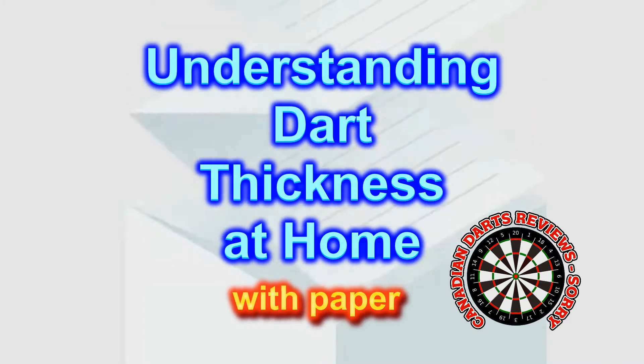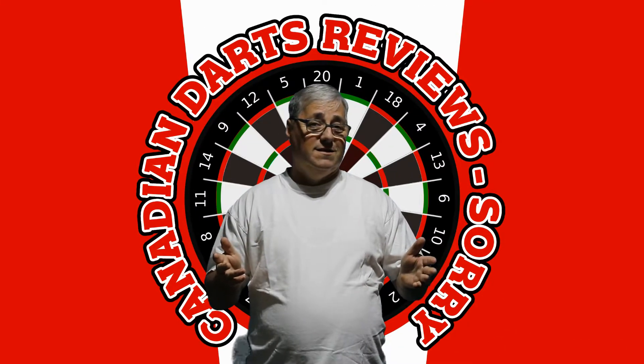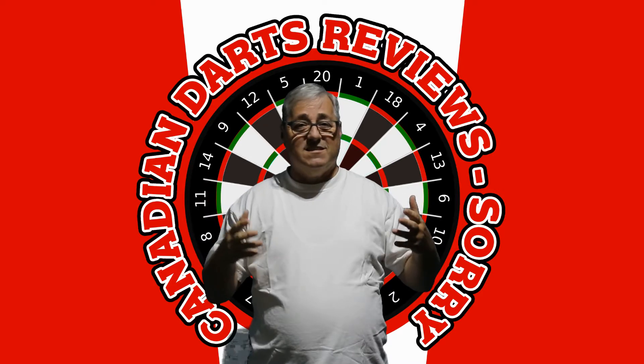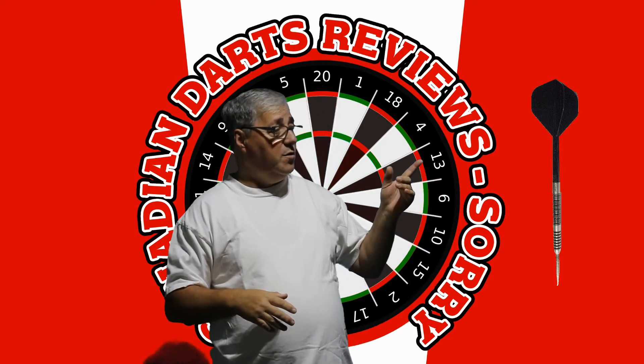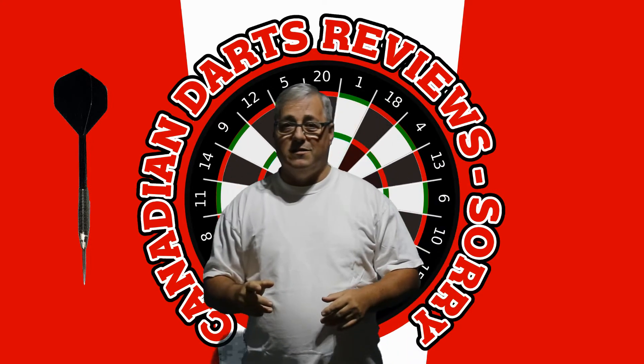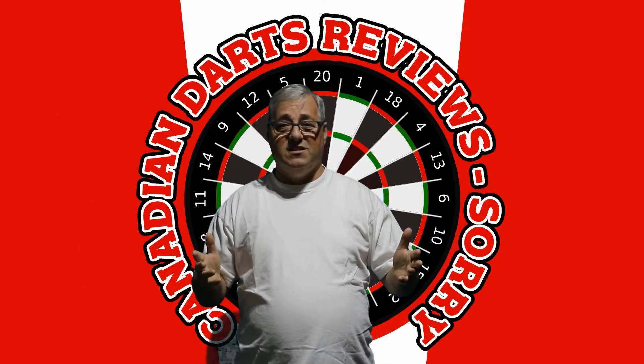This video is about understanding dart thickness and how you can measure it at home without buying a single dart. This review shows how you at home can determine what thickness of dart is best for you, anywhere from 5.8 millimeters to 7.8 millimeters, and the easiest way to do that is with a piece of paper.